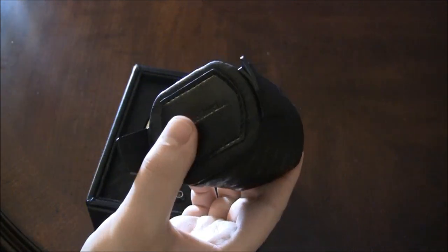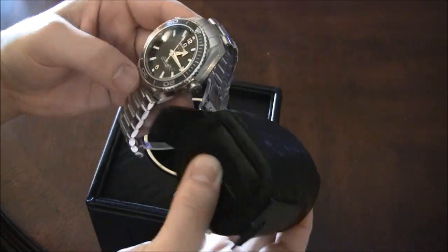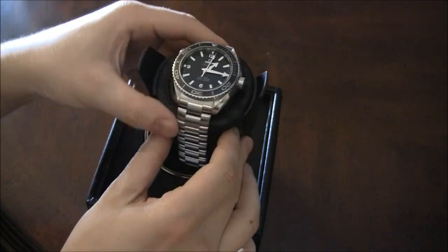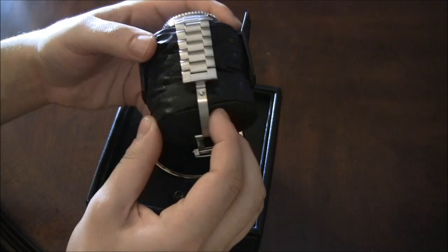For example, when you take your watch — here's a nice Omega — you'll stick the watch on here, and then you'll put it in the watchwinder. Very, very simple.